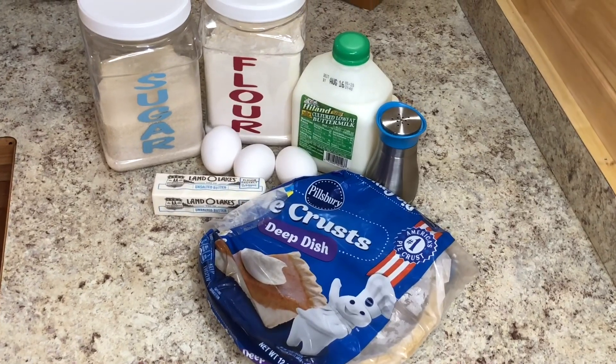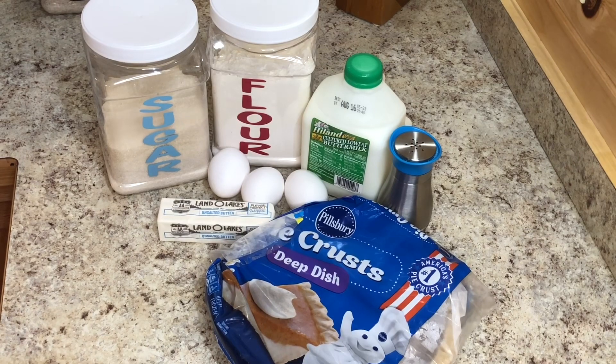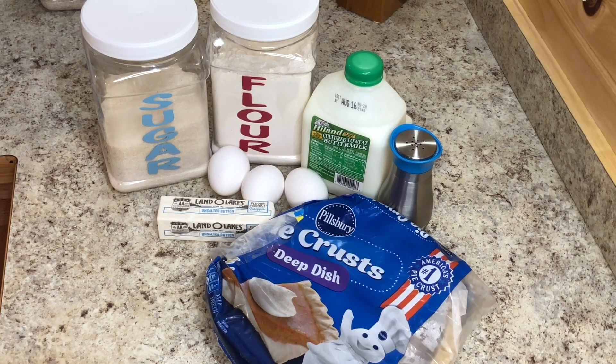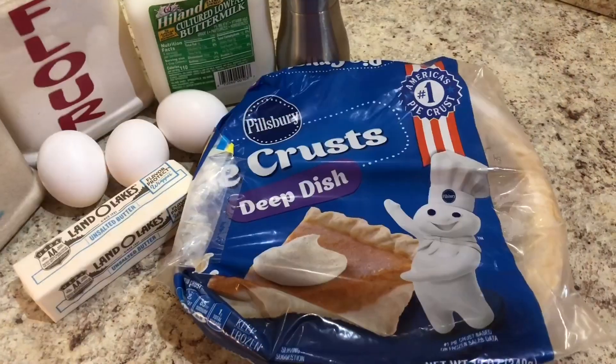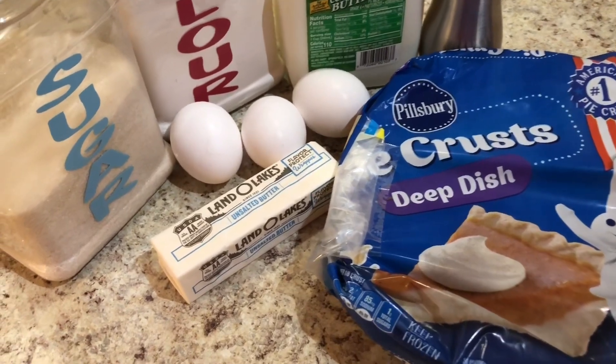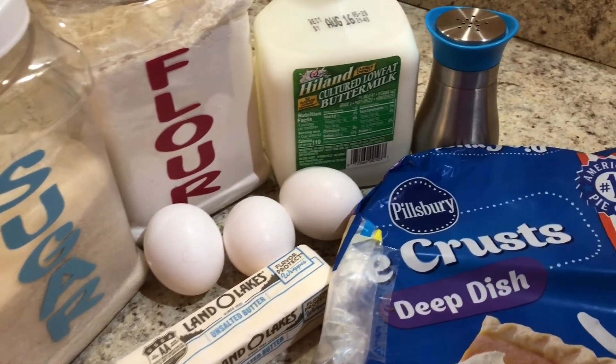Today I'm going to make a buttermilk pie. My friend Beth first shared this recipe with me in the early 80s, but her recipe made three pies. So I have found a recipe on Pinterest that is similar to hers and makes only one pie. I have that one linked below and it is the one that I will be following today.